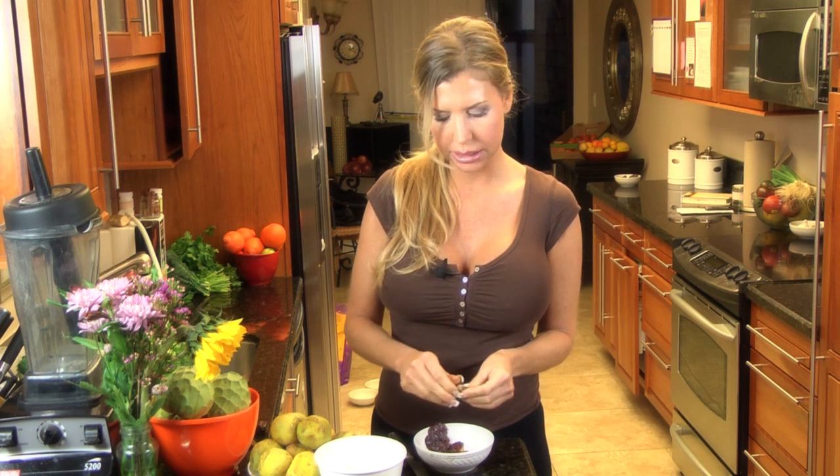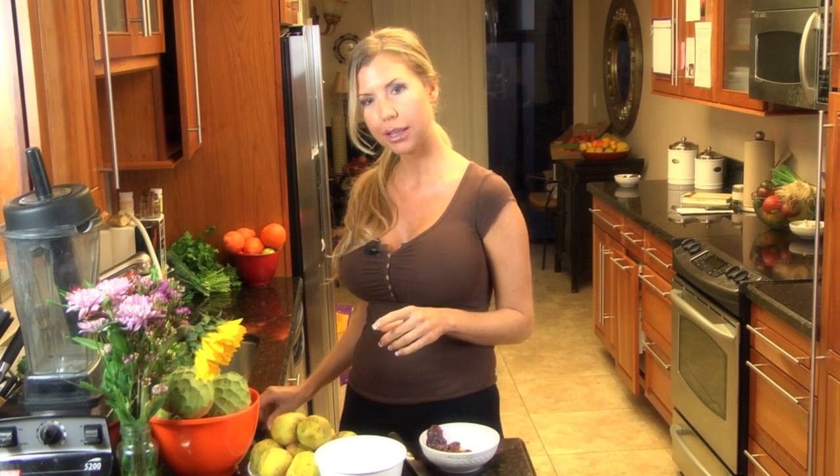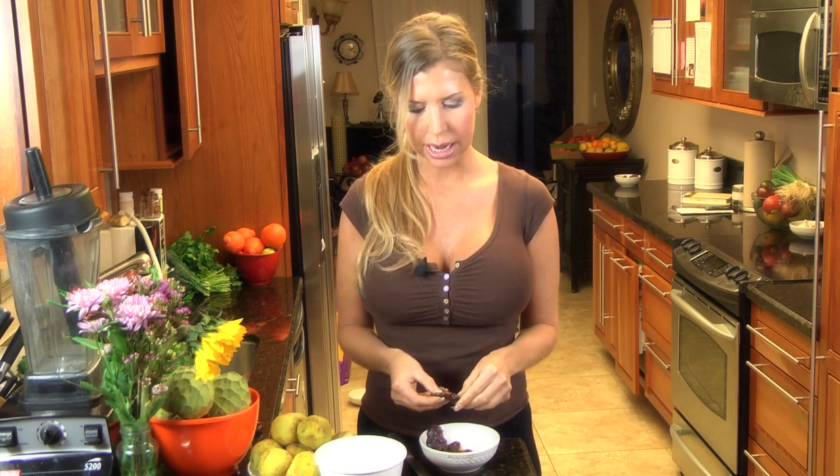I am not an 80-10-10er. I'm more of a 70-20-10er — that's 70, 20, 10, which makes 100. I'm probably 65 to 70% fruit, then definitely 20% greens, and 10% fat. Although I've been known to eat an entire 13-pound durian, which is full of fat. But it's all good — it's raw food.